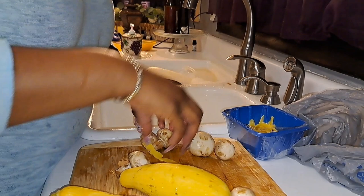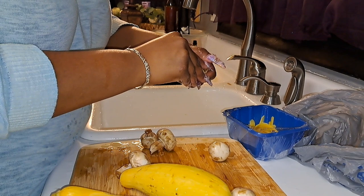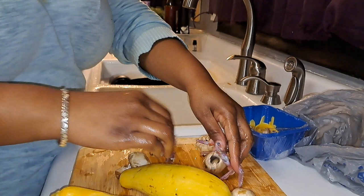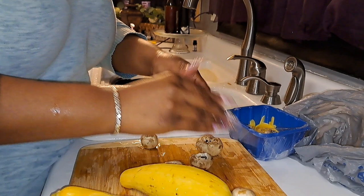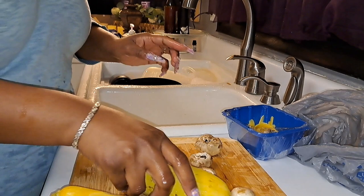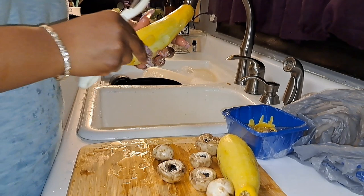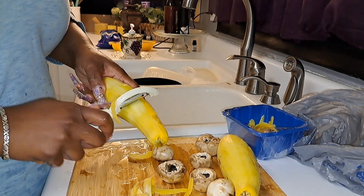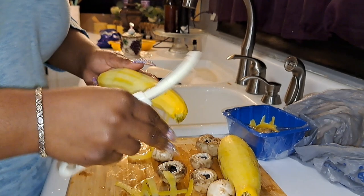I'm getting these little stems off of it — never mind the washer going in the background y'all. I'm gonna put my mushrooms in some water because they do turn colors as you can see, they're turning already. I'm peeling the squash — all you gotta do is get a little potato peeler and just peel the skin nice and thin. I'm just gonna be adding some of this to the spaghetti to give it some more vegetables.